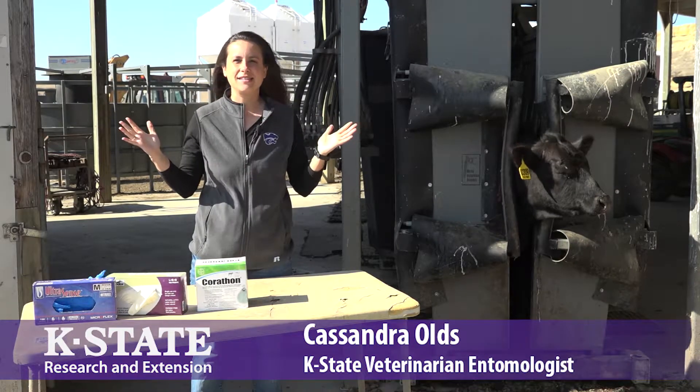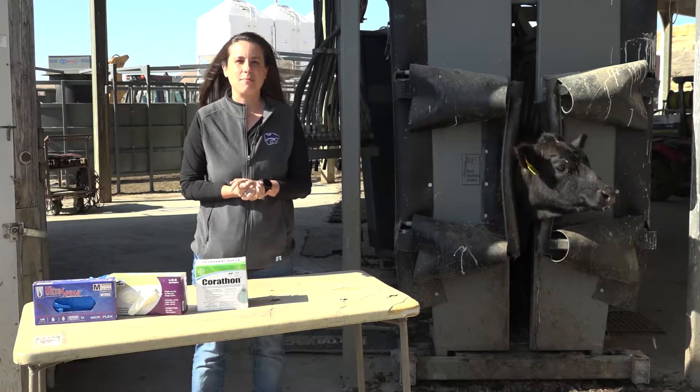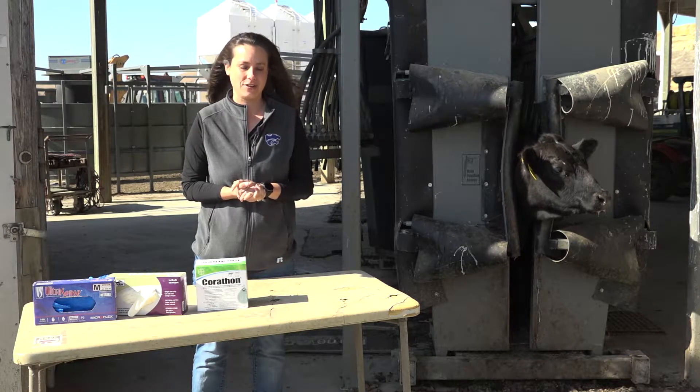Good morning, my name is Dr. Cassandra Olds and I'm a veterinary entomologist with Kansas State University. We are here today at the K-State Stocker Unit to talk about insecticidal ear tags for fly control.